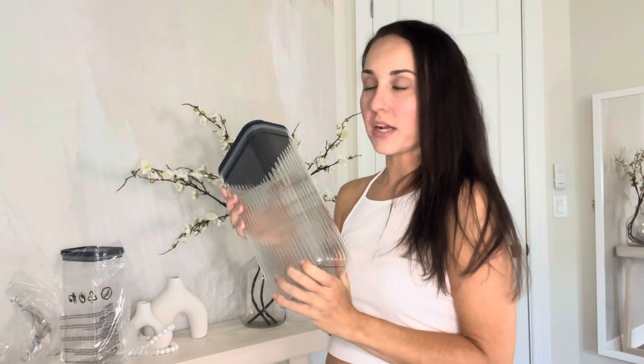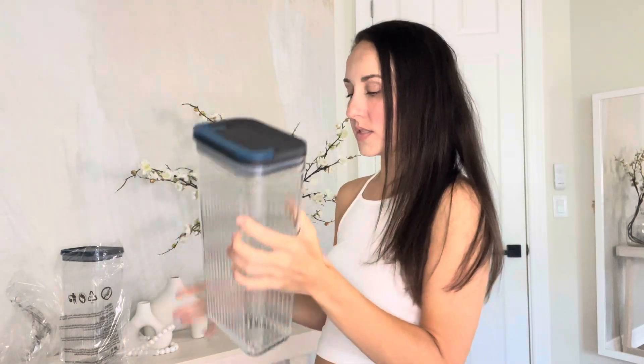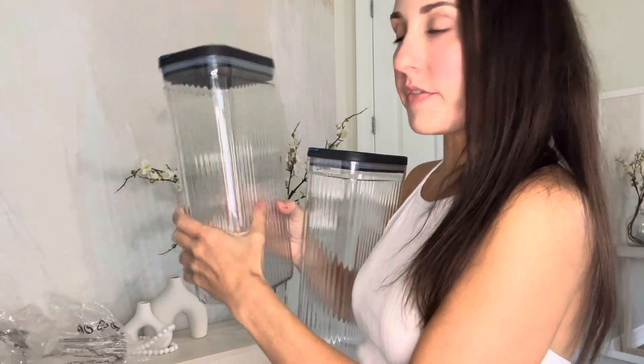We can use this for really anything in the pantry that you want to keep fresh, that you want to easily open and close. Highly recommend it — it comes with two, really great quality, very thick, very durable.